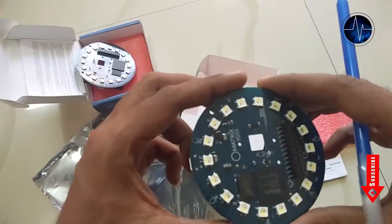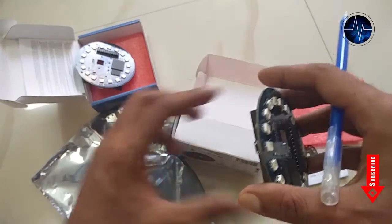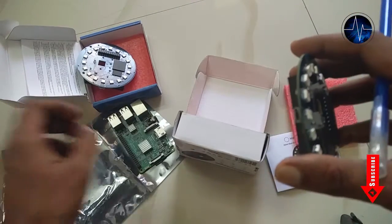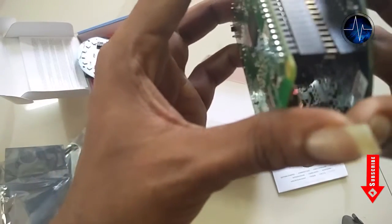For stable operation, you can use a 5 volt DC adapter with a minimum of 2.5 amps. This board can be used with Raspberry Pi as an accessory, or as a standalone device with the ESP32 microcontroller version.